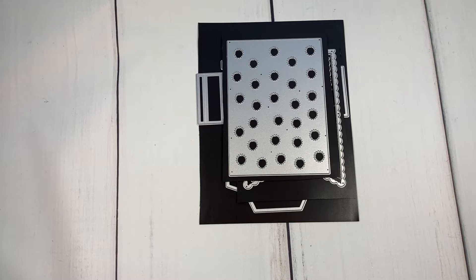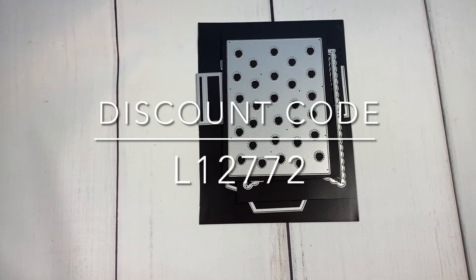Hi, this is Betty and welcome back to my channel. I'm here to share some projects I created using CocaRosa Studio dies. I'll share the dies first and then the projects. If you're interested in the dies, I'll leave a link below to those products. I also have a coupon code listed below and on screen so you can save 20% off your purchase.